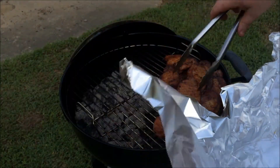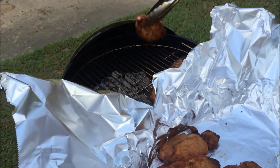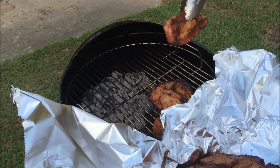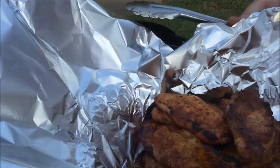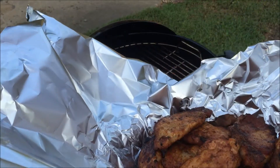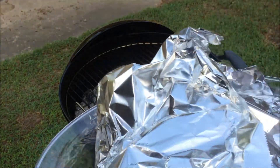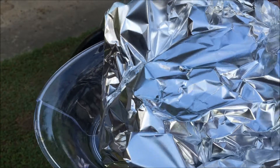What we're going to do is put these in a pan lined with foil, then cover them up with a loose tent and let them steam for a while. Whenever you get ready to eat, these things will stay like this for about 30 minutes or so, staying good and warm and just keep steaming along.